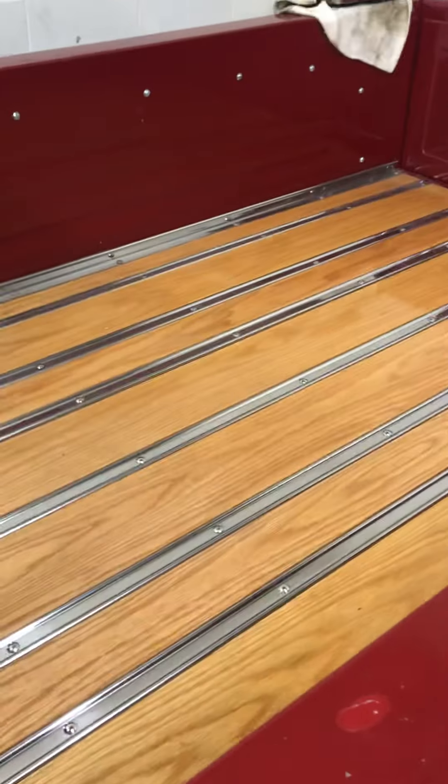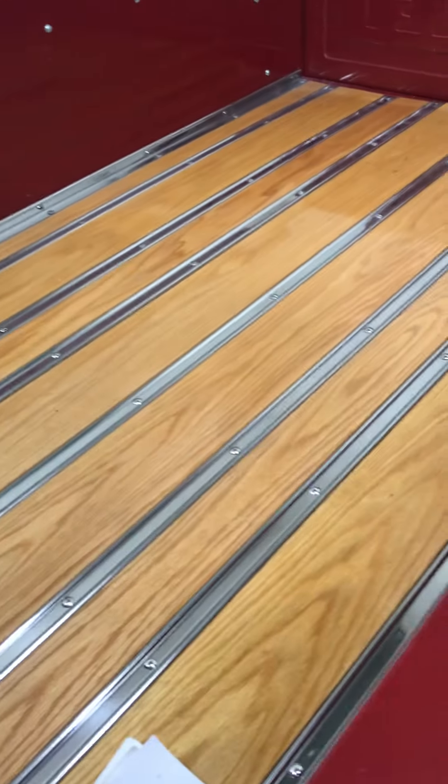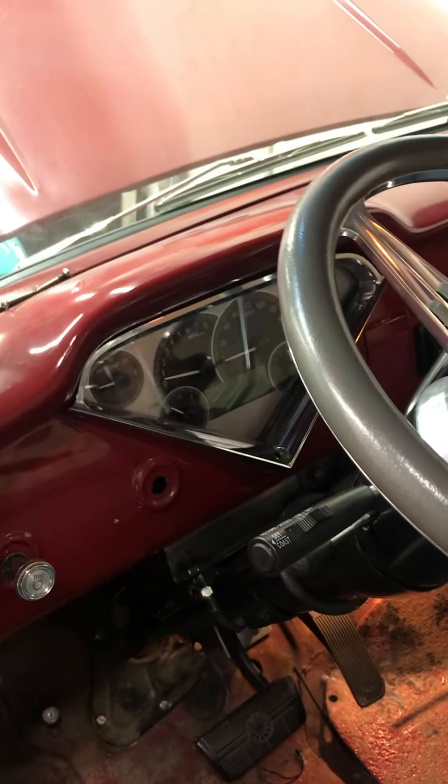The bed is brand new — I got it from LMC Trucks with the stainless, including the inside. I just had the seats done; a guy named Buju from Unique Whips did the seat — it's all leather. I'll explain about the transmission tunnel: with the bigger tranny, you just have to cut and bend it around so it'll fit. There go the Dakota gauges.